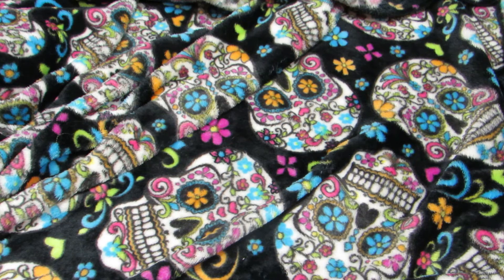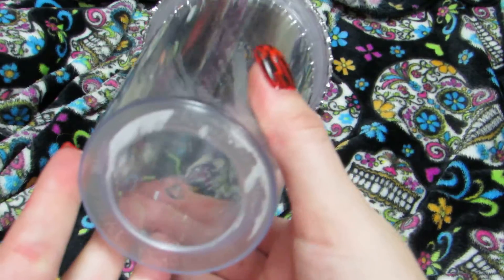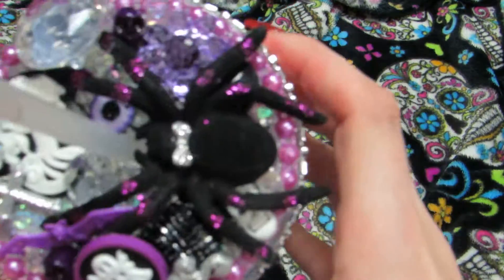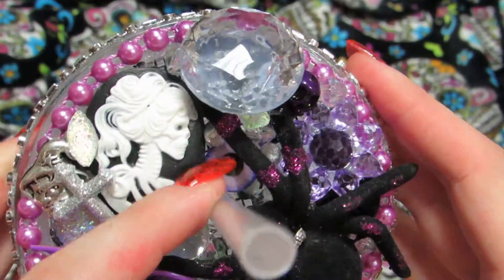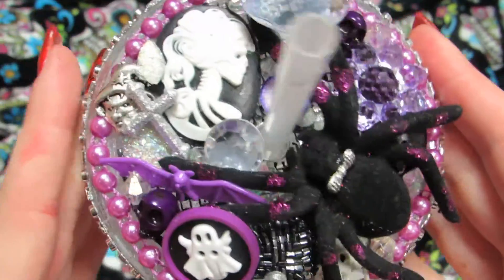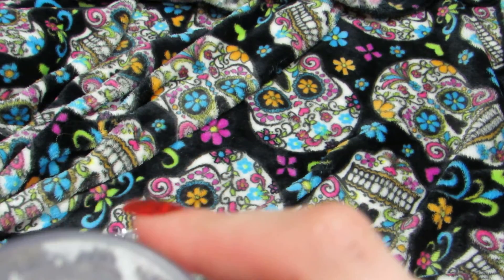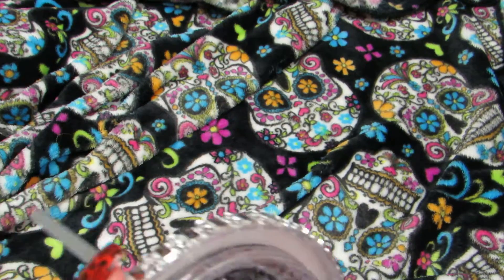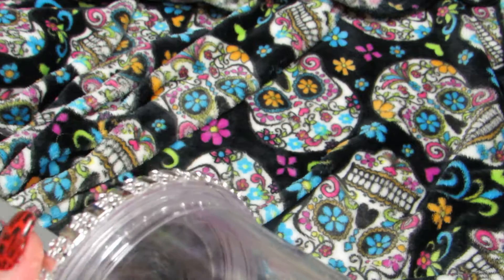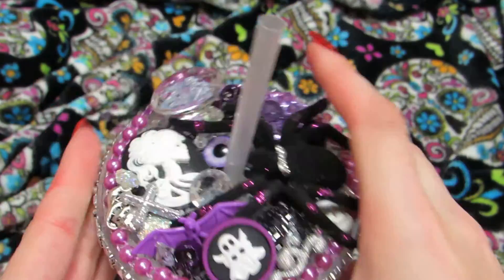The first thing I do for craft shows is buy these drink mugs that are really popular. This one's a clear one — I do have colored ones I'm working on. Here's what I did for Halloween: it's in purple, black, and silver themed. I love that little eyeball. One idea is to alter the lids of these mugs. You have to hand wash these anyway — you'd hand wash the straw and rinse out the bottom of the lid.